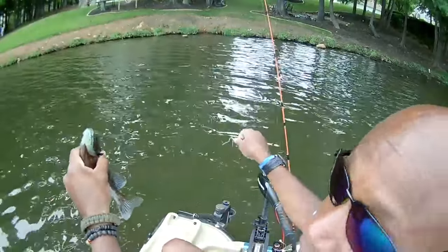The longer this hook stays out of the water, unequivocally, you're not going to catch fish. This hook has got to go back in the water in order for you to catch more brim.